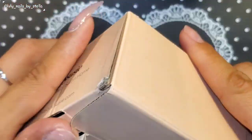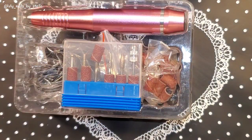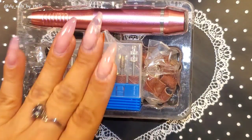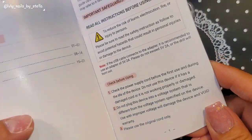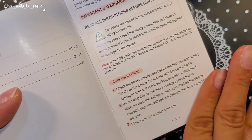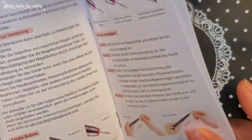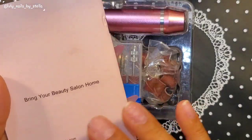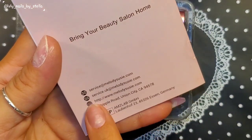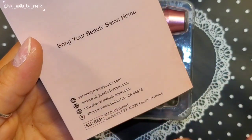Let's go ahead and open the box. You will receive everything I got in here. You also receive a user manual where you can find all the important stuff — how to use it, how to take care of it, guarantees, customer service, and all that. You get info where you can email them and all that stuff.